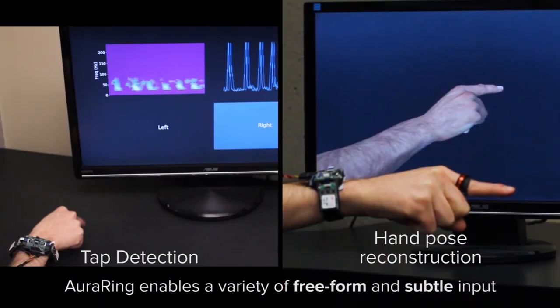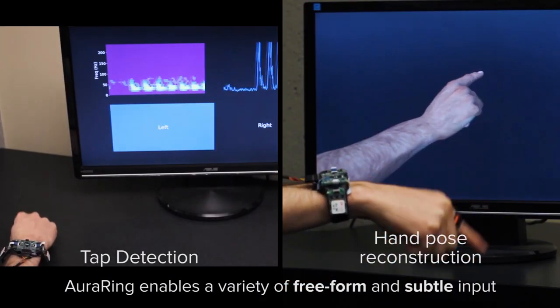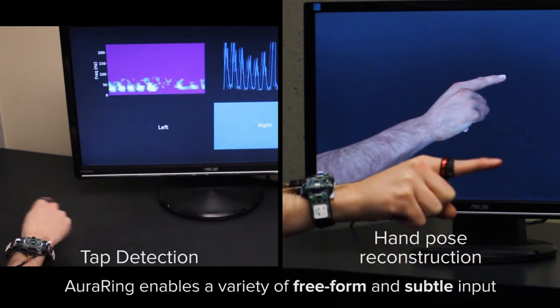Oura Ring can also detect high-speed events like taps, and drive inverse kinematic models to estimate hand pose. This enables freeform and subtle input for wearable technology.